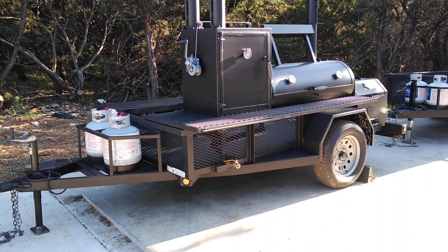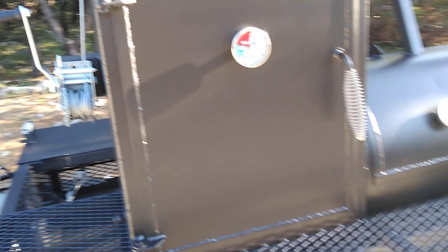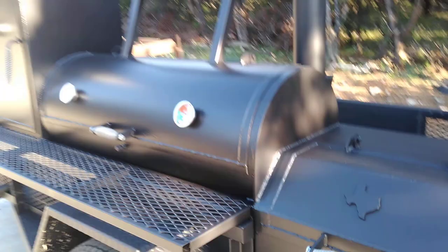This is Matt with Matt's BBQ Pits and this is the Boss Hog 2048 Premium Trailer Pit. On this model we've got the winch gate system on the cabinet, which closes the cabinet off during a small cook.